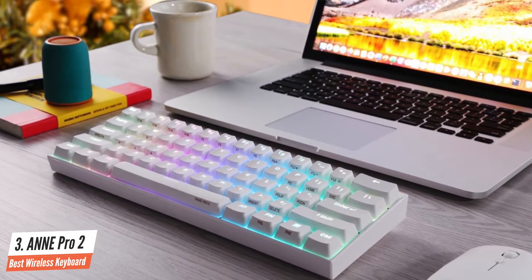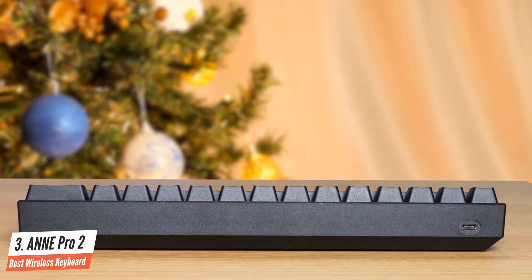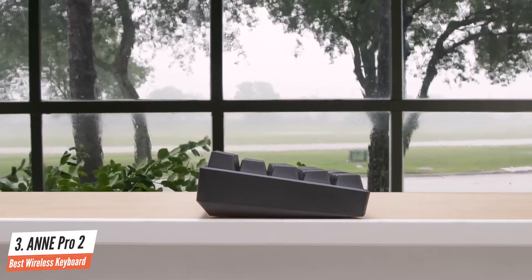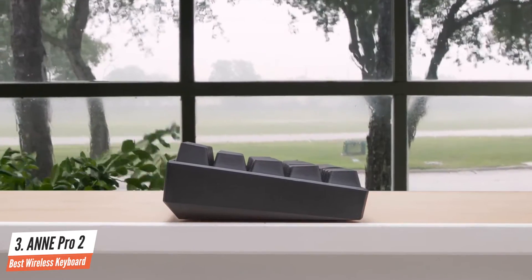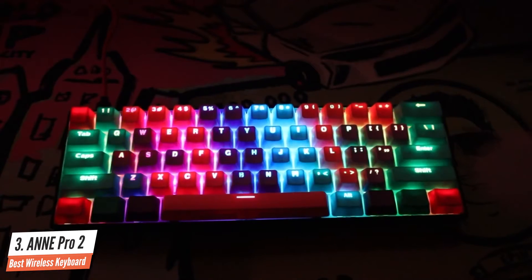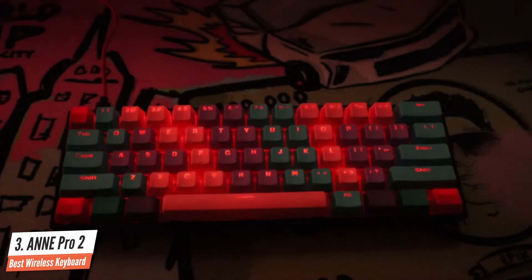The Anne Pro 2 uses PBT keycaps. PBT is generally a longer-wearing material and doesn't yellow as much as normal ABS keycaps used more commonly on keyboards. The connectivity has really improved with better Bluetooth that never missed or repeated a keystroke. The Anne Pro 2 is available with Gateron Blue, Red, Linear, and Brown switches. If you're planning to get this keyboard for strictly programming, then definitely go with brown or blue switches.